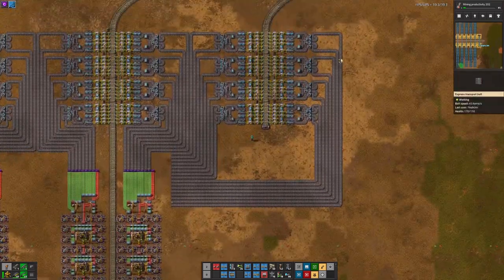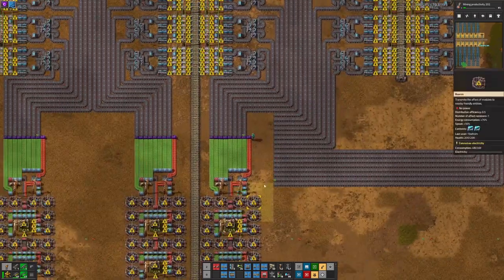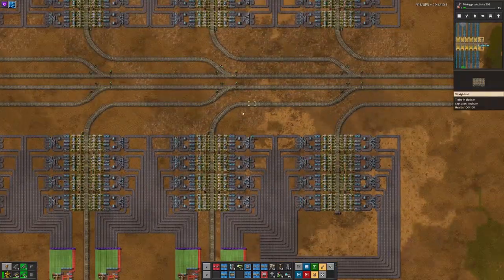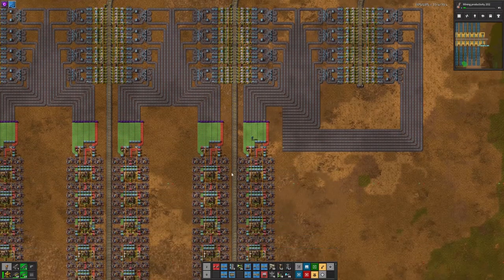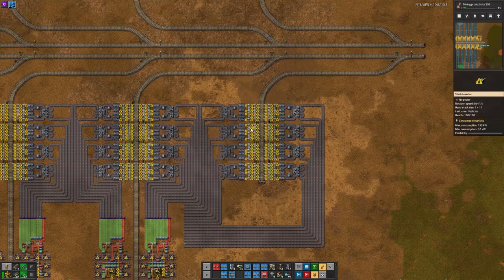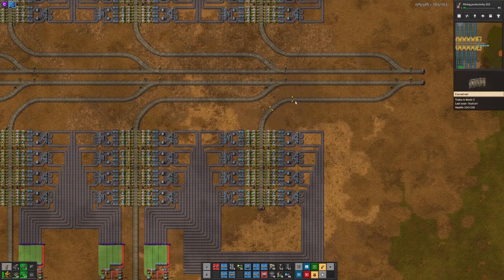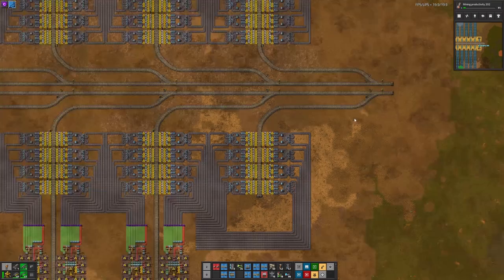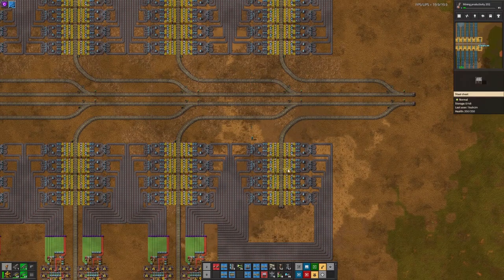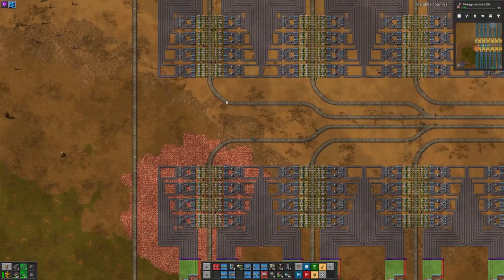My next idea was this. I have the red circuits being unloaded up the front here. They come underneath and they peel going down into each cell. And the green circuits come directly above each cell and unload directly there. Each station has enough room for the train that is unloading and then one buffered behind it, leaving me with two stations of red circuits and 16 stations of green circuits.